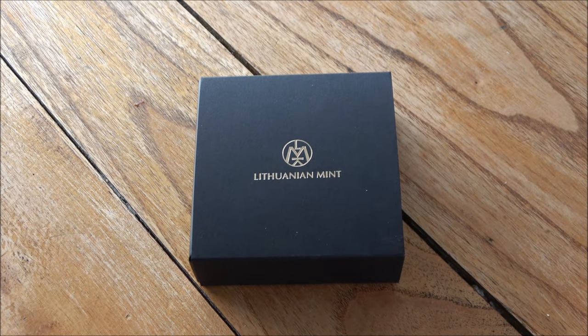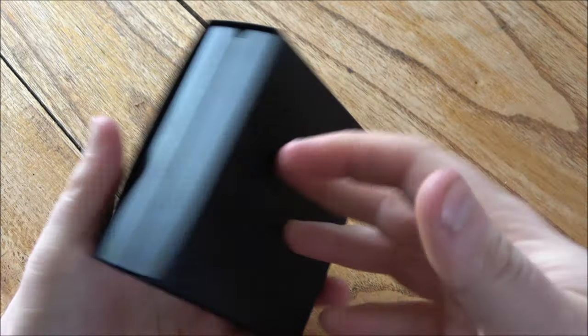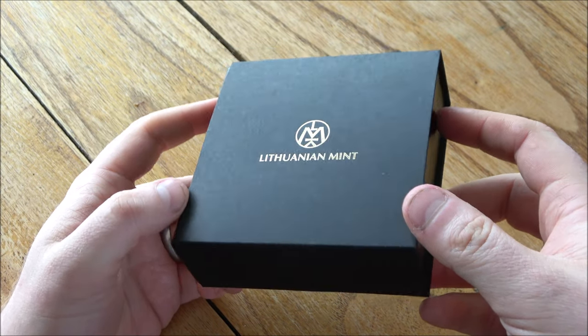Hello everybody, Backyard Boy here and welcome to this week's InFocus Friday where we take a good close look at cool things made of silver and gold. We've got a new sponsor today — very proud to bring on the Lithuanian Mint as a channel supporter.